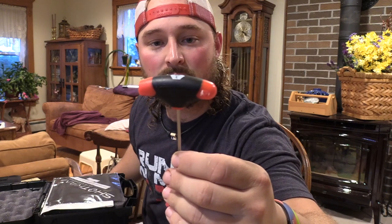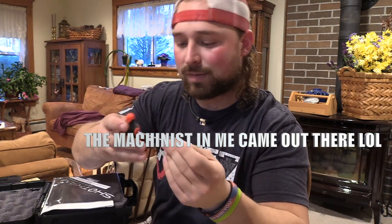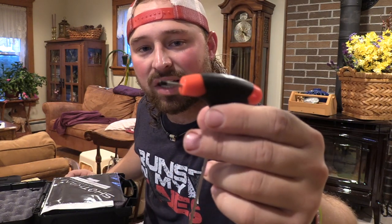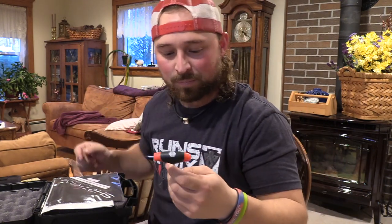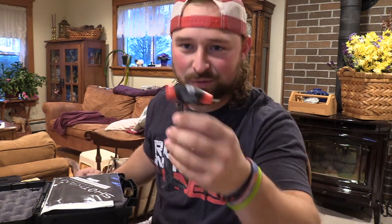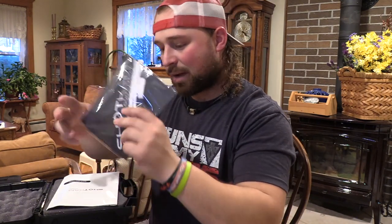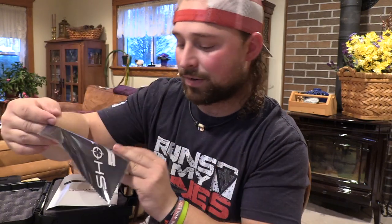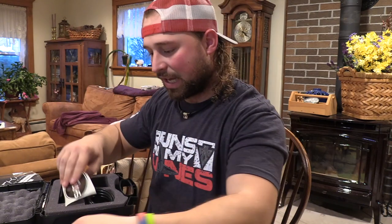They actually give you a nice allen wrench — it's got a good grip to it, 3/32nd. You get a long wrench and a short — this is actually a really nice one, I might take this to work. Then on top of that you got a cloth with ShotCam on it, your quick start guide, and a sticker.